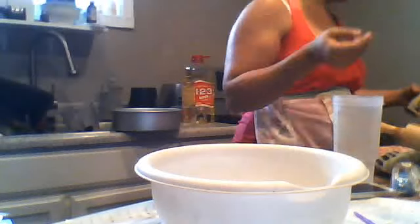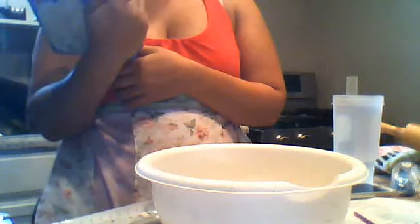Now I need to get another bowl and we're going to mix the white mixture. We don't want to add anything to this except what the box tells you — which is one cup of water, one third cup of oil, and three eggs again.